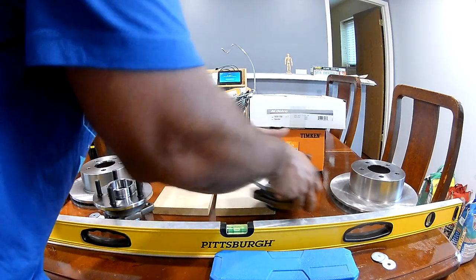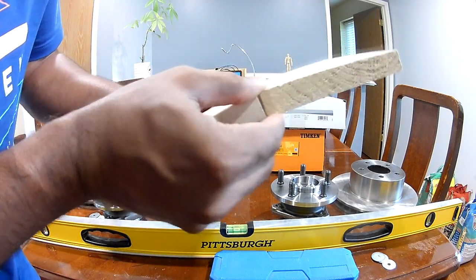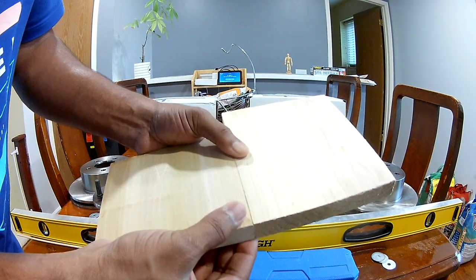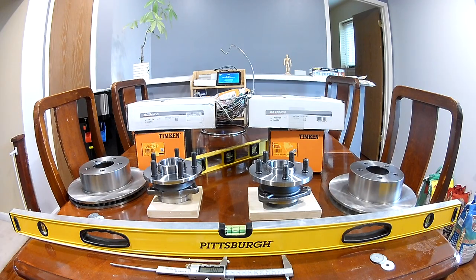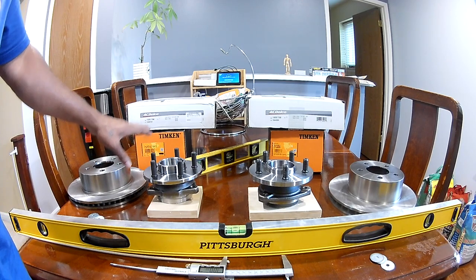Just to clarify: I placed wood blocks under the assemblies because the rotor would touch the surface otherwise. I want to make sure both wood pieces are the same measurement — they are both three-quarter-inch pieces, the same measurement. So the comparison is valid. If anyone has experience with alignment or a lot of experience with XJs, please let me know if putting a new hub that is around 5mm shorter would be an issue.